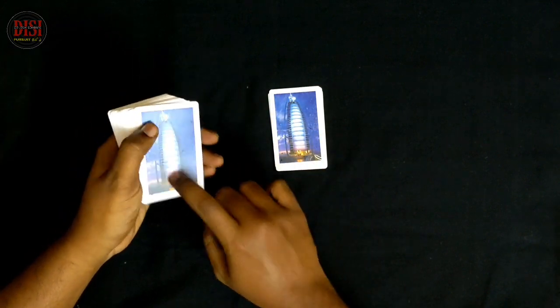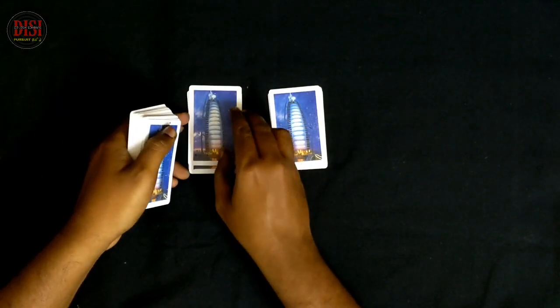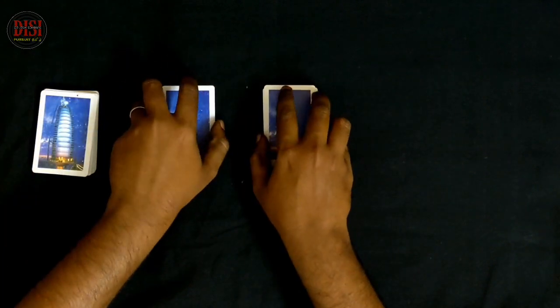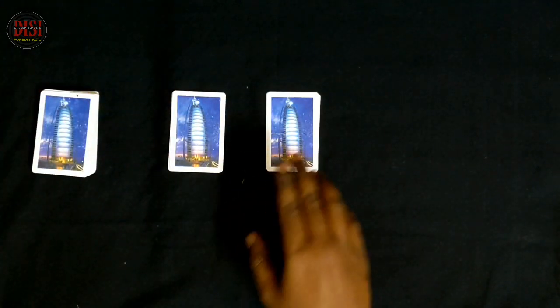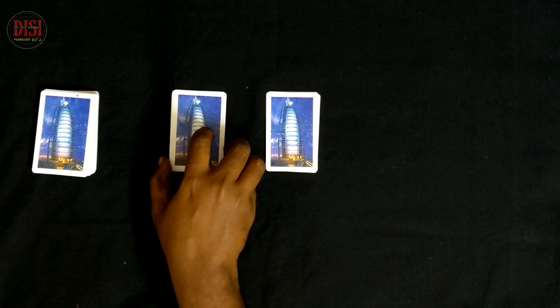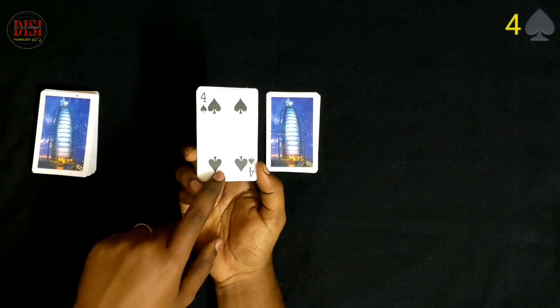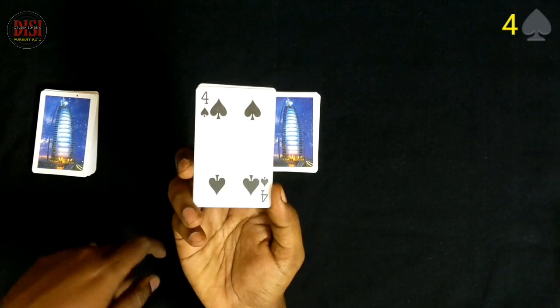Now we do an overhand shuffle with those cards. We have a number from the spectator — you can select 2 piles. Now we have a bottom card. The bottom card is the 4 of spades — this is the spectator's card.